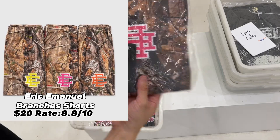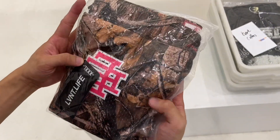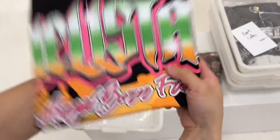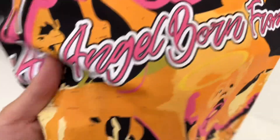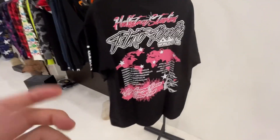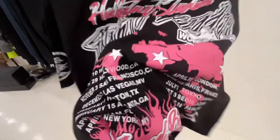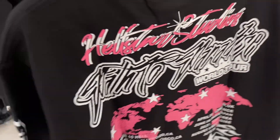This one is an Eric brunches short for 20 bucks. Next is the Andrew baby t-shirt in black. Moving closer to check details — when I put my hands on the print I can feel it is very thick. I apologize that I don't have much knowledge about the Hellstar Studio brand yet. On the back side, this might be the Hellstar brand's world tour locations. If you know more about Hellstar Studio, please leave a comment below.